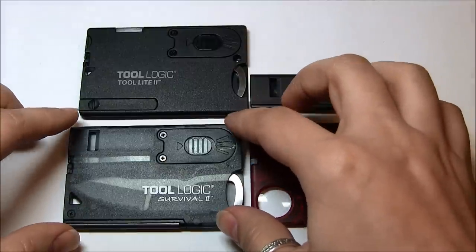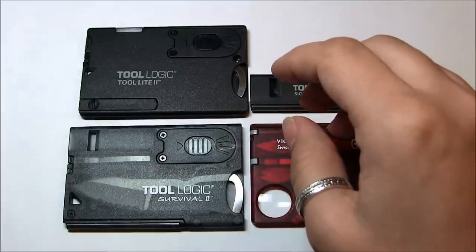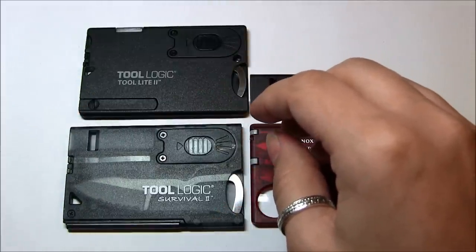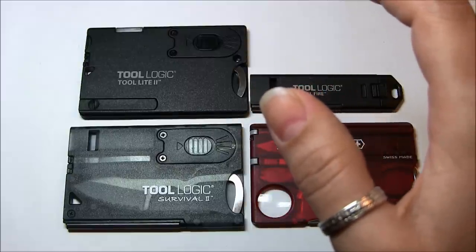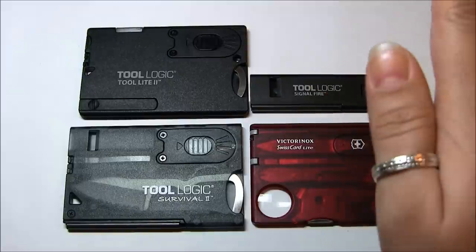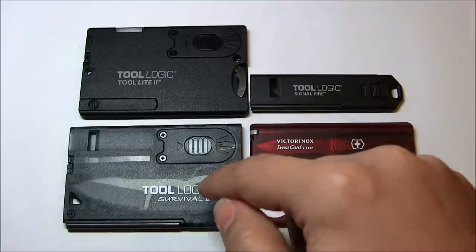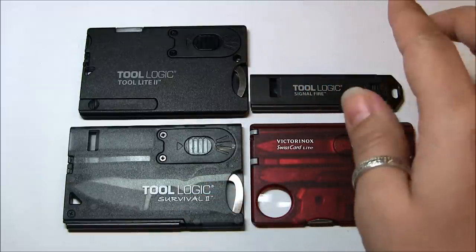It wasn't easy. I looked on the Tool Logic website, and I believe the price was something like $25. Living in Canada, shipping would cost quite a bit, so I held off on that. In the meantime, I noticed that Amazon had it, but they were out of stock at the time.